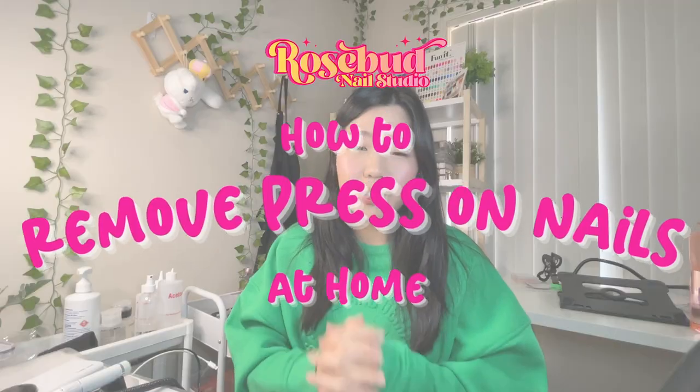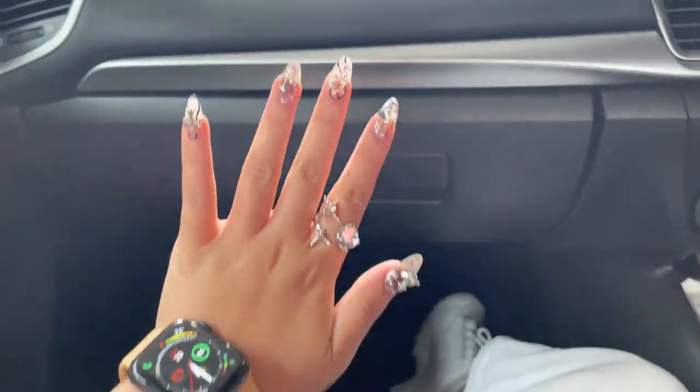Hi everyone, it's Rose again. In this video I want to show you how I safely remove press-on nails at home. Recently I went to Kalani's concert and I specifically made a set of press-on nails for myself. The day after I had some nail clients, and I cannot work with long nails, so I had to take them off at home really quickly in a rush. This soak-off method is really safe and uses items that every single household would have.